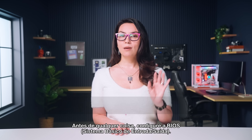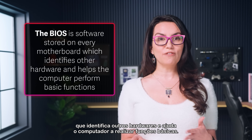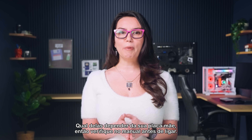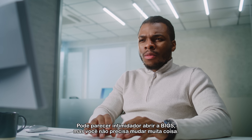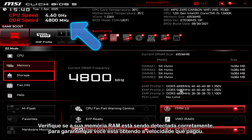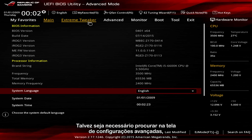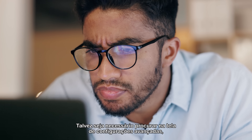Before anything else, configure the BIOS. The BIOS is software stored on every motherboard which identifies other hardware and helps the computer perform basic functions. You can access the BIOS by holding down one of the function keys — which one depends on your motherboard documentation, so check before booting. You don't have to change very much, but you should check that your RAM is detected correctly so you're getting the speeds you're paying for. Enable Intel XMP or AMD Expo if available to take advantage of the higher clock speeds your RAM might have. You may need to dig around in an advanced settings screen, but taking the time to find it is definitely worth the effort.